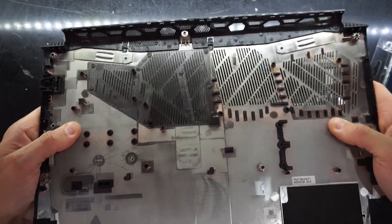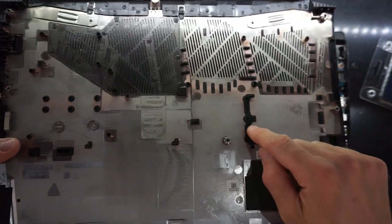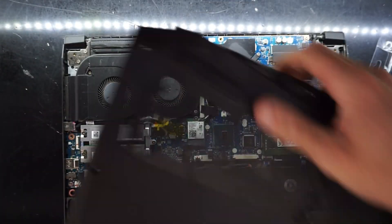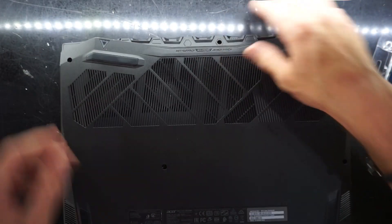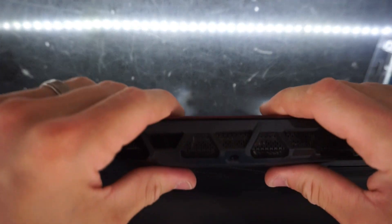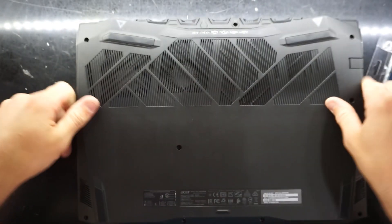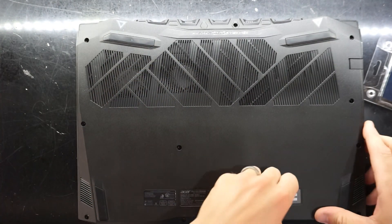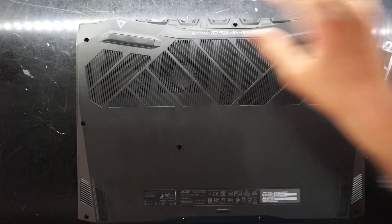Now it's time to put the back cover back on. The bottom of it doesn't have that much bracing — I've definitely seen other models with more. Where you can see the M.2s sitting, the cover pushes down onto them. Catch the cover over the back, drop it down, push it together, lay it flat, and massage it into all the corners with gentle force, going around the whole machine.